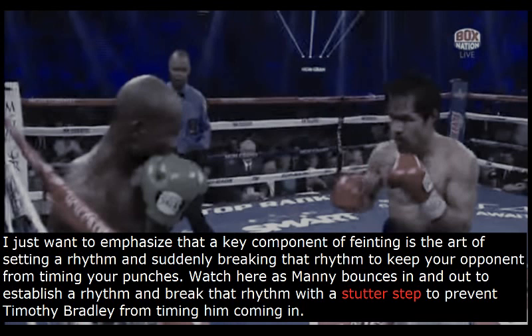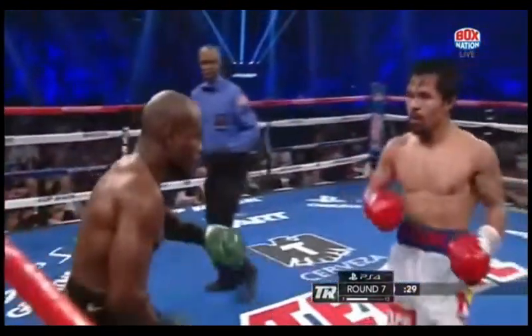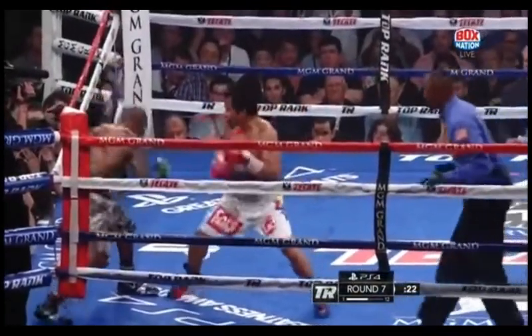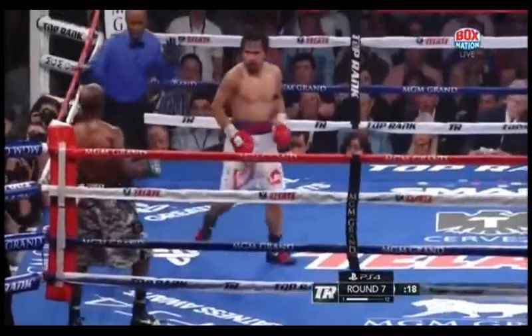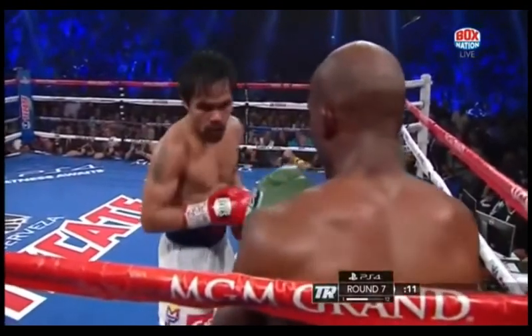A key component of feinting is the art of setting a rhythm and suddenly breaking that rhythm to keep your opponent from timing your punches. Watch here as Manny bounces in and out to establish a rhythm, then breaks that rhythm with a stutter step to prevent Timothy Bradley from timing him coming in. We see Manny establish that rhythm with the bounce step, then feint with his feet — causing Timothy Bradley to stay still on the ropes — and unleash that combination on him. Bradley is unable to find the counter because he cannot time Manny coming in. Manny sees that stutter step again, Bradley tries the counter, but Manny simply isn't there because it was just a feint. Bradley is unable to find the counter because Manny was able to change his rhythm.